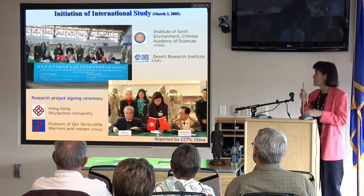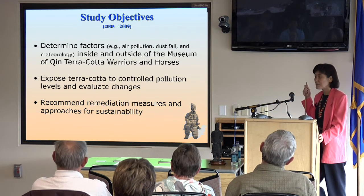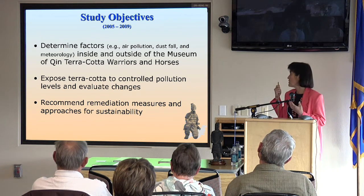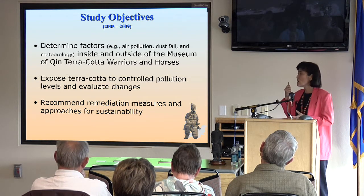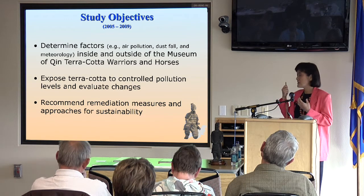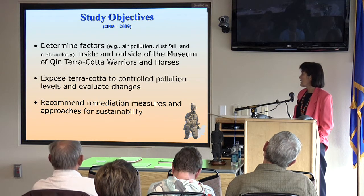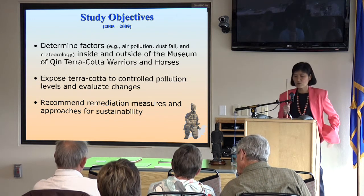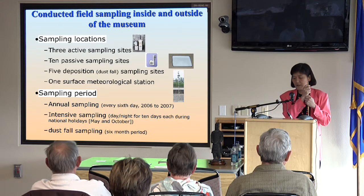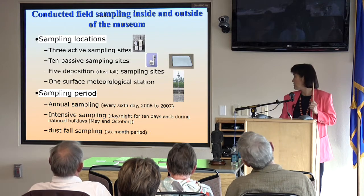Our objective was to determine the factors — such as air pollution and the meteorology inside and outside the museum. In order to understand the changes over a short period of time, we exposed some simulated terracotta pieces to controlled pollution levels in the chamber. Our purpose is to make museum curators and the government aware of the changes and damage on those ancient artifacts, and to recommend control measures and approaches for sustainability. Most of the sampling was done during 2006 and 2007, and this is one of the most comprehensive studies ever done for the terracotta museum.